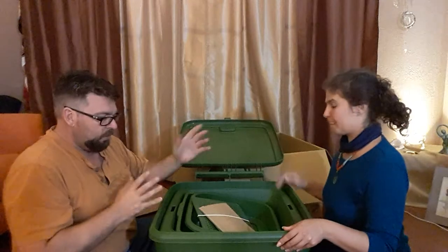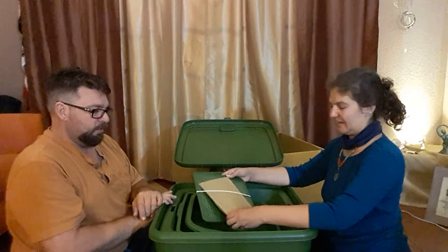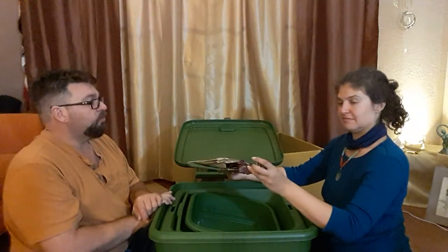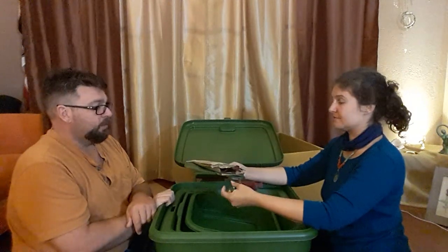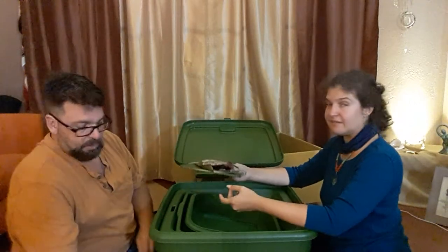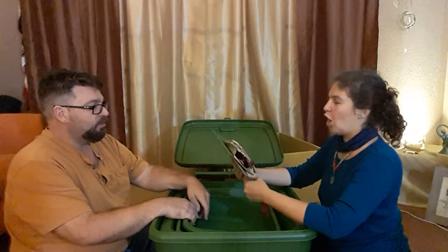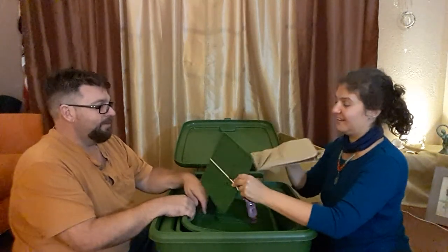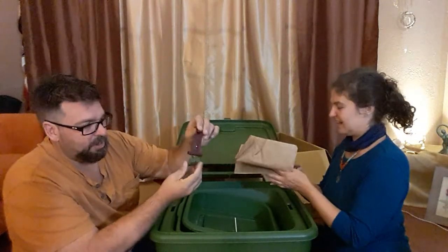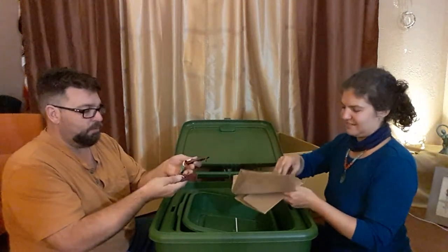It looks like it may come with some tools — oh, those are the latches. There's the bottom panel. I can already tell what those are. There's a key too. Go ahead and open that and see if there's instructions — I'll let you do that while I check this other piece. There's a latch here that holds the bottom tray.